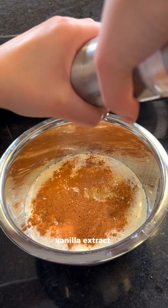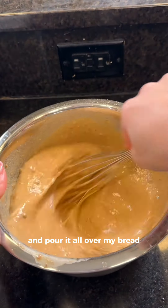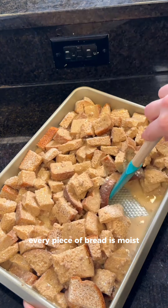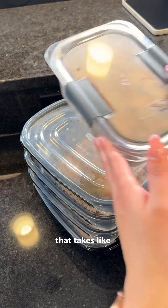I'm also adding in vanilla extract, salt, protein powder for the gains, and cocoa powder. I just whisk it all up and pour it all over my bread into a baking pan, making sure every piece of bread is moist before baking at 350 for 30 minutes. That's it — super easy breakfast to make that takes like next to no effort.